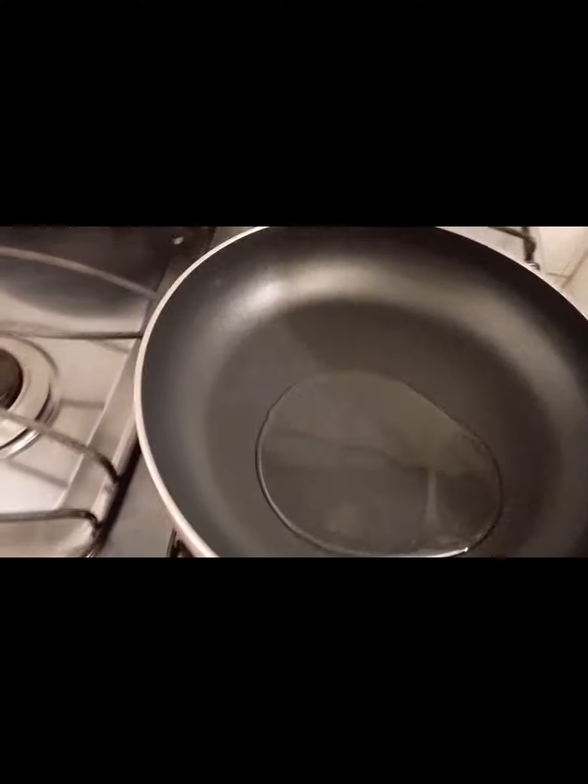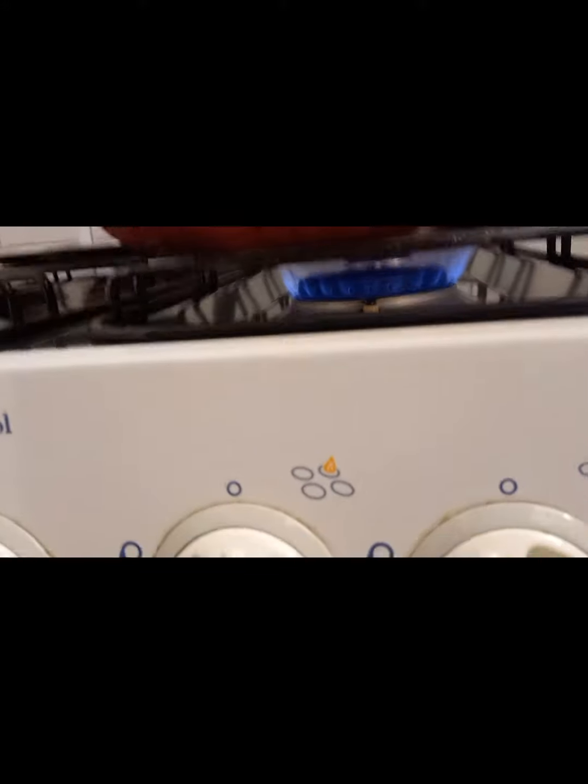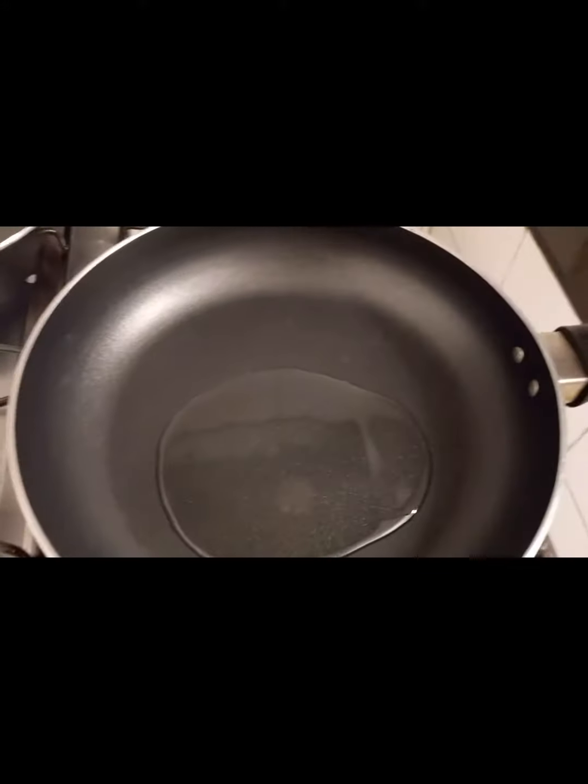These are two pieces of paper. We are going to get a little bit of a piece of paper. The other way I am going to get a piece of paper. Place blood.